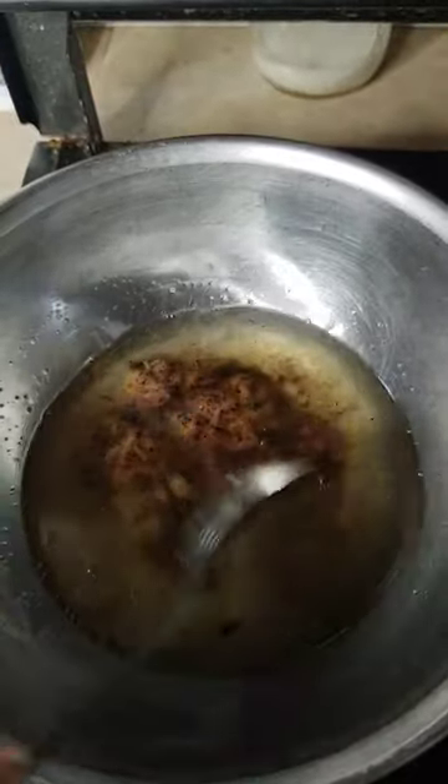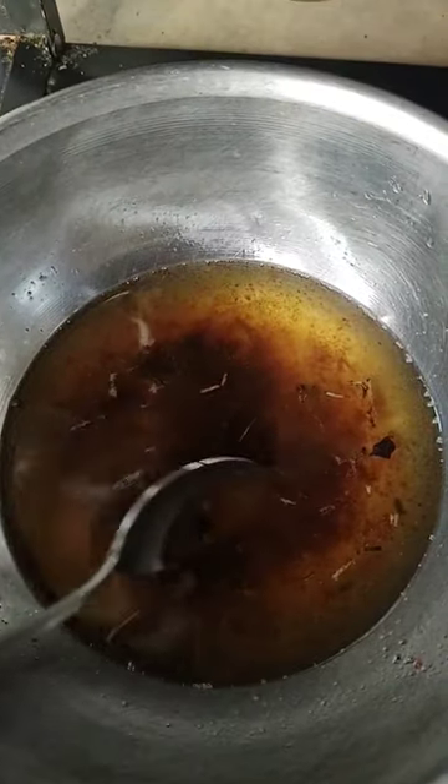Okay and then we stir stir stir. The sap will dissipate and mix in with the coconut oil and then we'll drain it. Keep stirring until it's all melted in. Here it is all melted in together.